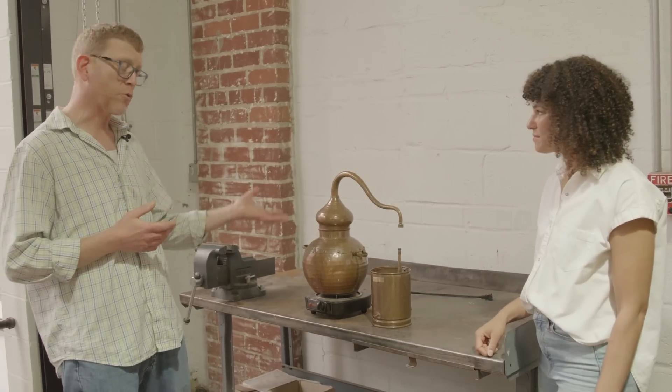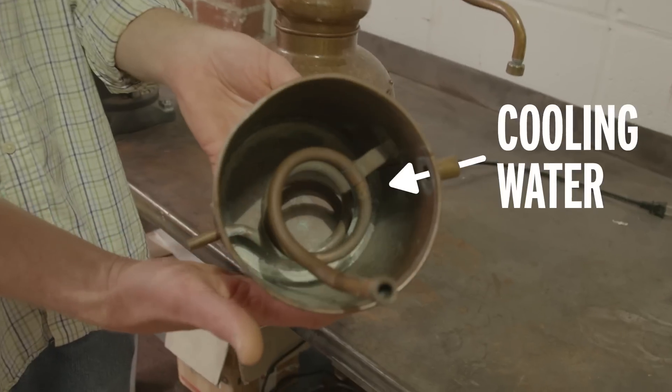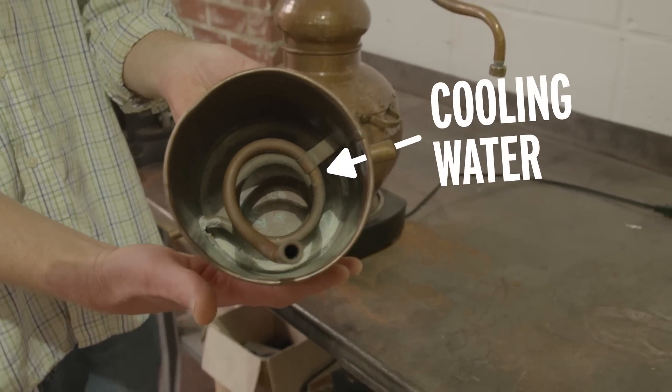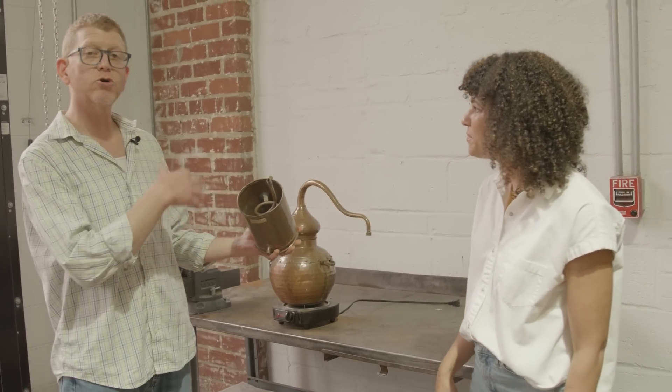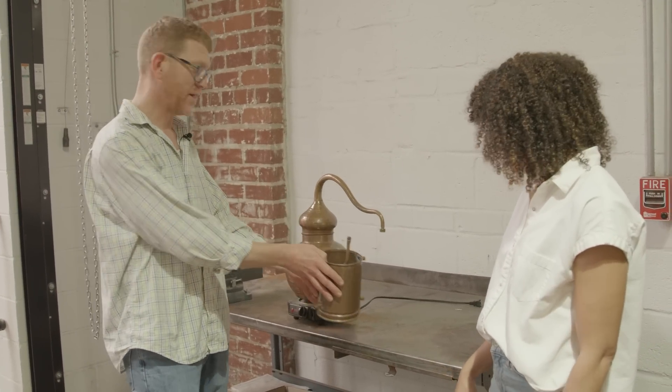So that ethanol vapor will come up, go through the line arm, and then we hook this up to some cooling water in and out. As that vapor goes down the worm — the coil there — it will cool, condense, and then drip off. And we'll collect that product.